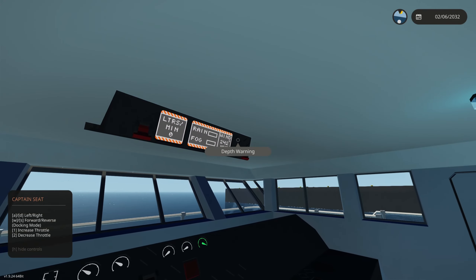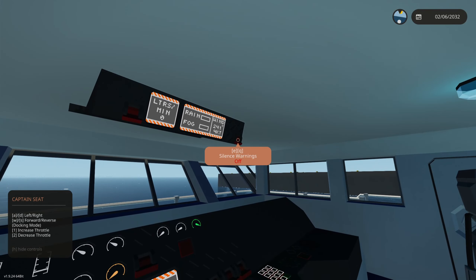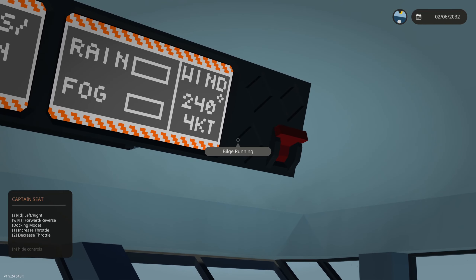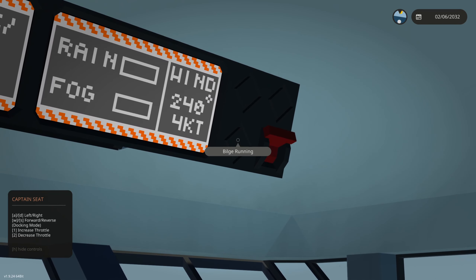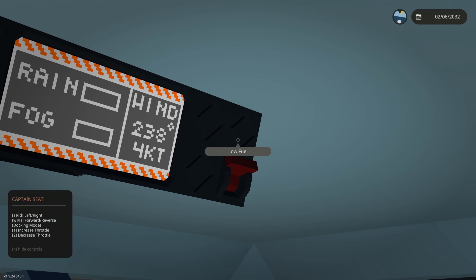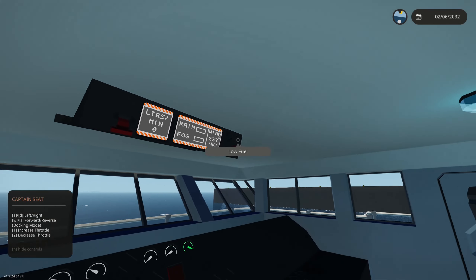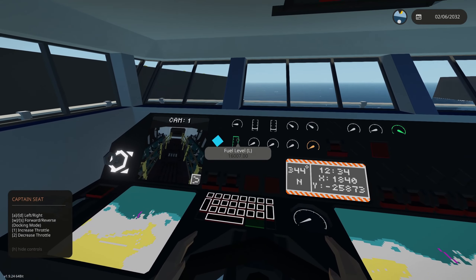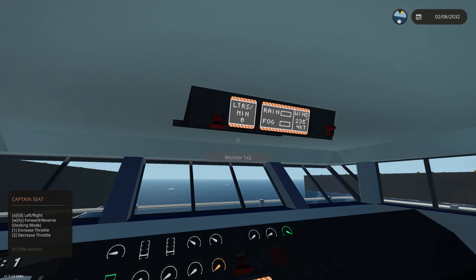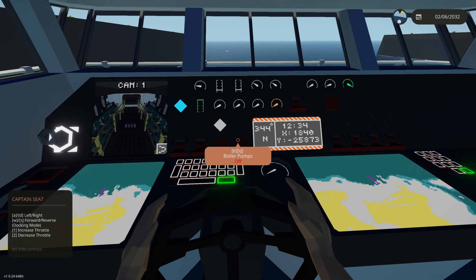If you hear that alarm, it's a depth warning — it means our depth is below 10 meters, so let's silence those warnings. The other warnings are bilge and low fuel. The bilge will not have an audible sound but this red light will turn on when the bilge is running. The low fuel warning turns on when there's either 100 or 500 liters of fuel remaining. With a 16,000 liter fuel tank you shouldn't have any problem. Let's turn the furnace on as well as the boiler pumps.